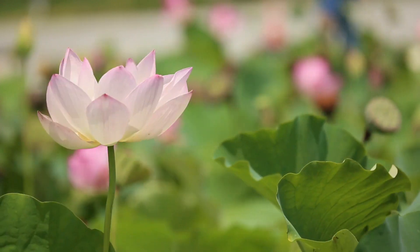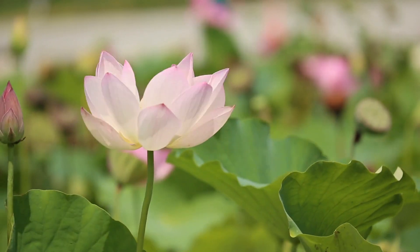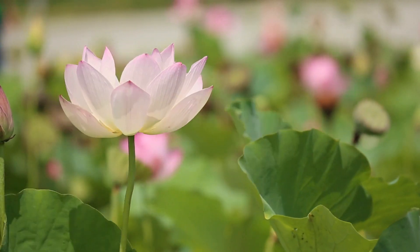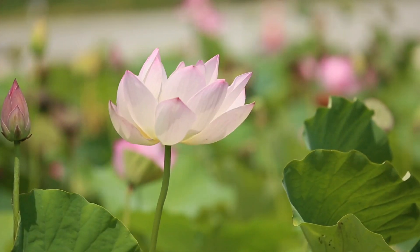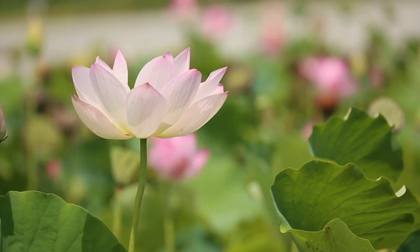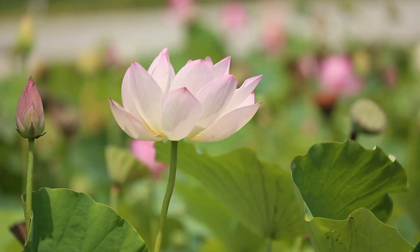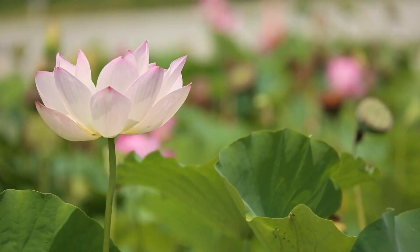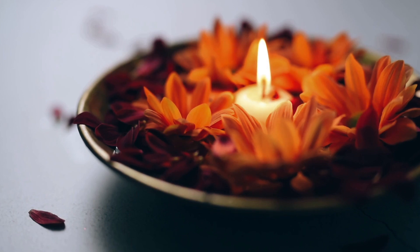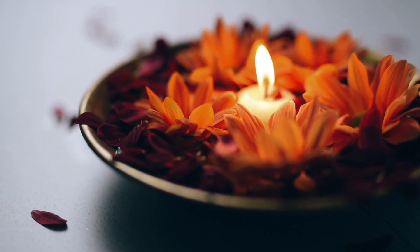Relaxing your ankles and wrists. Relaxing your feet and shoulders. Moving your shoulders away from your ears. Relaxing your neck.